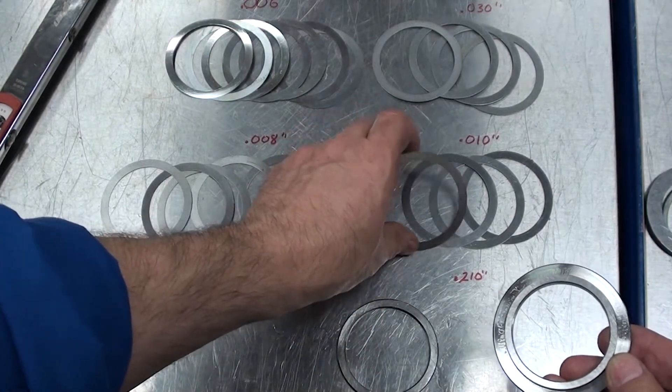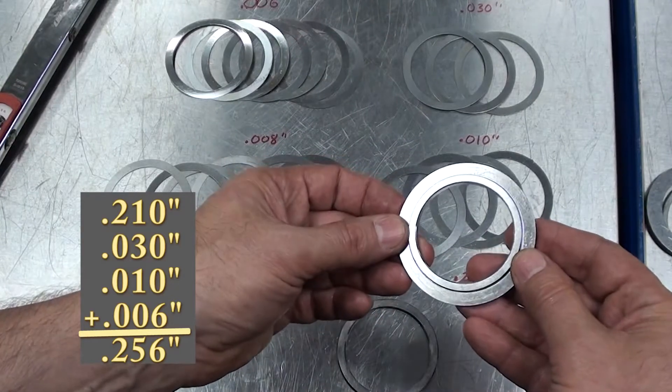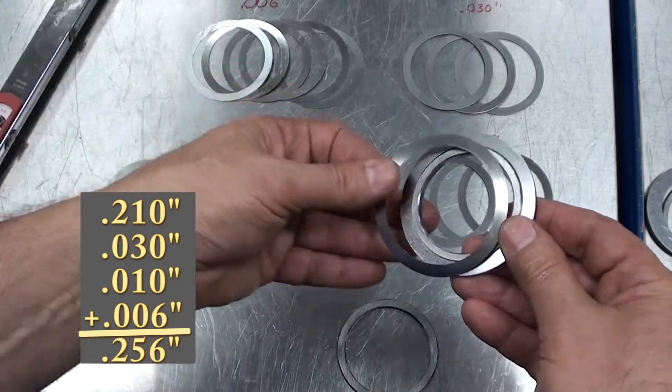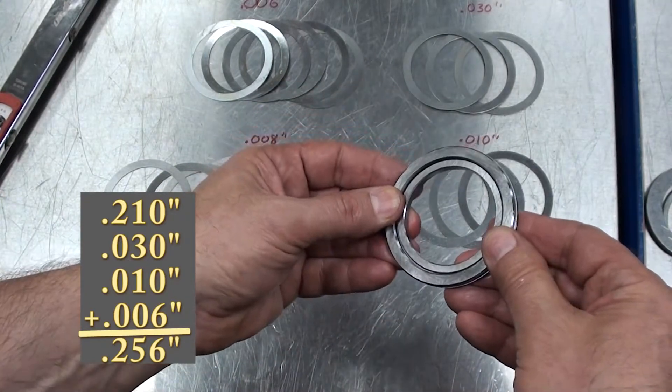On the other side, we're going to add a 3-thousandths of an inch shim, a 10-thousandths of an inch shim, and a 6-thousandths of an inch shim, for a total of 256 thousandths of an inch.